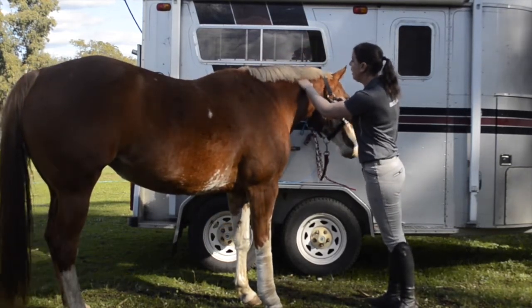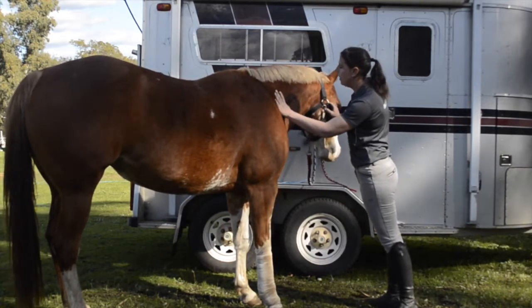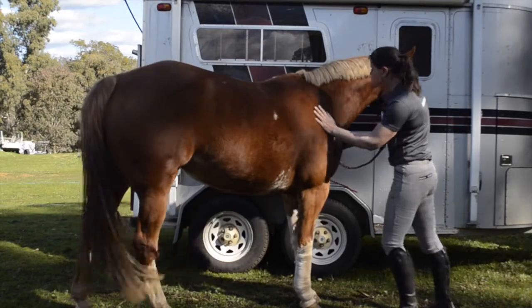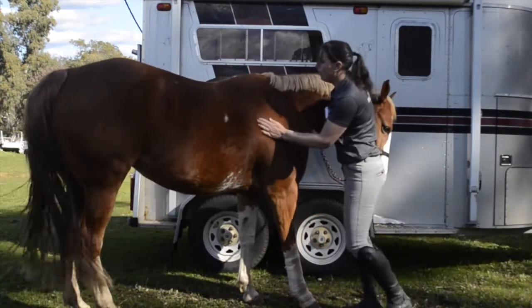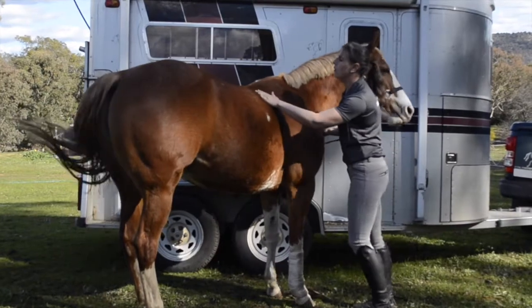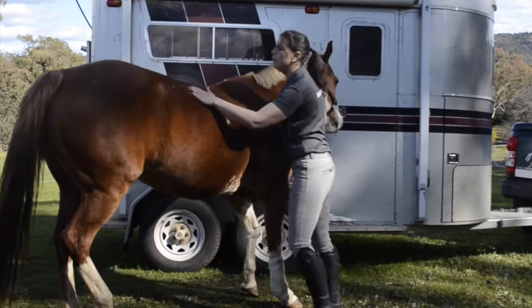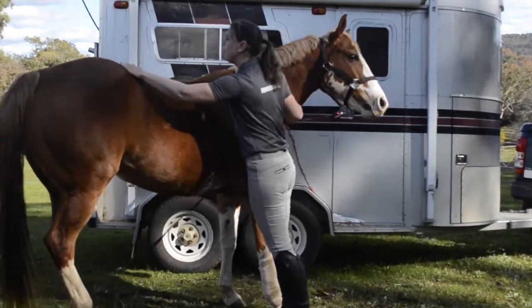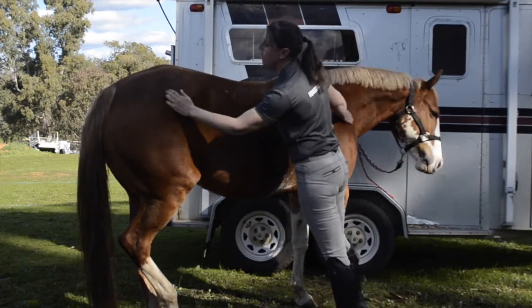What you can do, without knowing any anatomy or anything like that, is just feel your horse's muscles and make sure there are no areas that might be particularly tight or spasmy. You can see she's a bit spasmy here, a bit dippy, a little bit angry about it. As she's got a front leg lameness, we're expecting the hind to be quite sore.